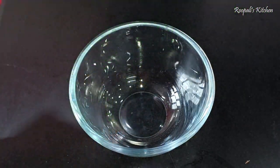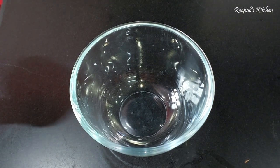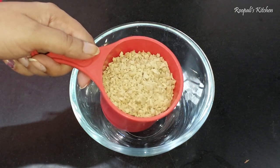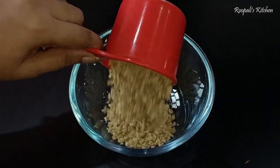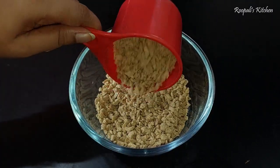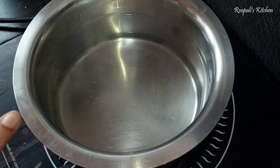So here I have brought the soya granules. If you want, you can take soya chunks and grind them in a mixer. This is a ready-made product and it is easily available in the market. I have put it in the vessel.